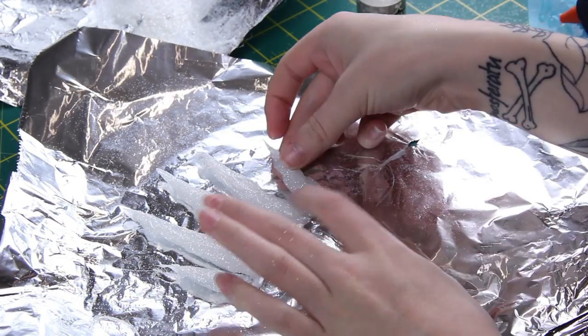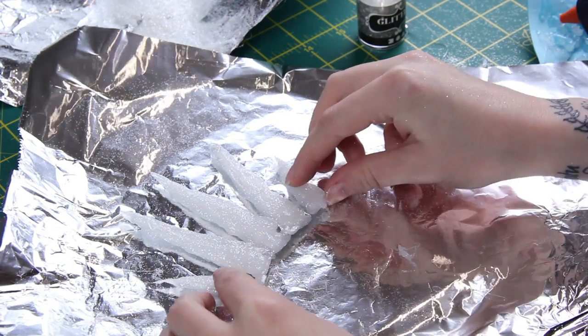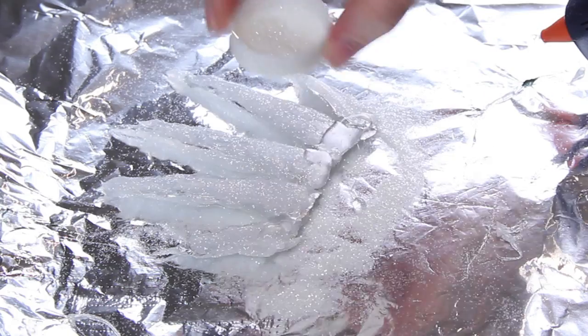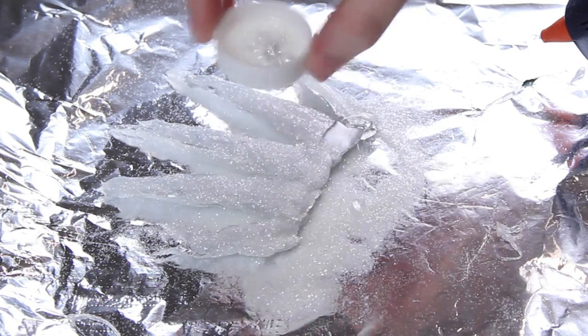I did a very similar thing for the crown I made. I made the icicles, connected the icicles, covered my whole house in glitter, added some little snow-covered leaves, and then used a curling clip to attach it to my head. I'd recommend attaching it to a headband but I just didn't have one at the time.